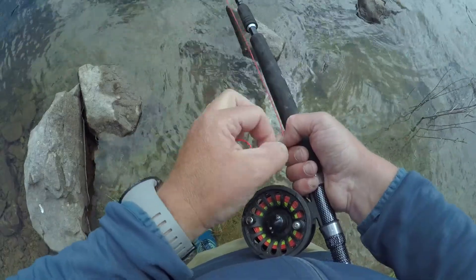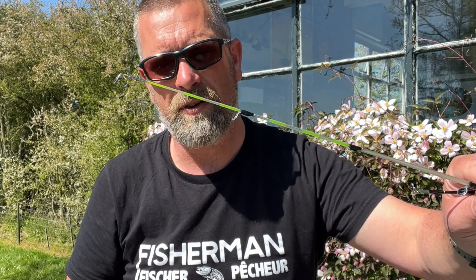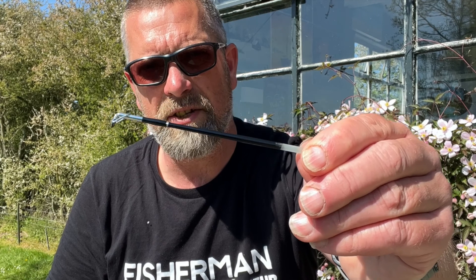The X5 has four interchangeable tips. There's the fly tip, then a heavier duty standard tip for everyday bait, float, and spinning fishing. There's a thinner tip for ned rig fishing or use as a quiver tip. Finally, there's a larger tip for throwing big pipe baits.